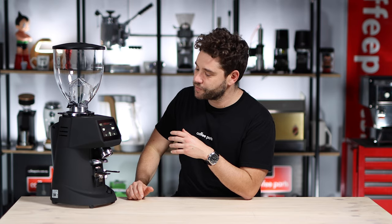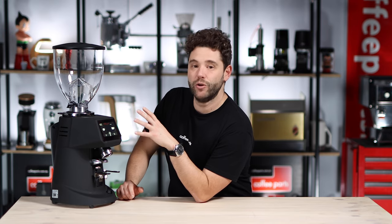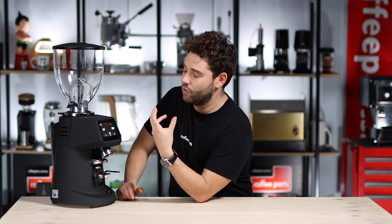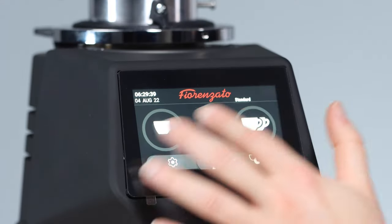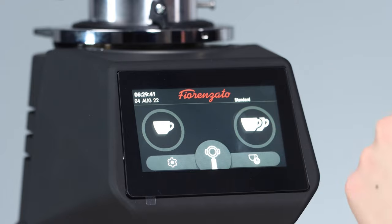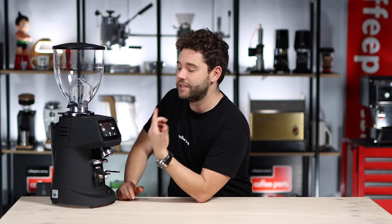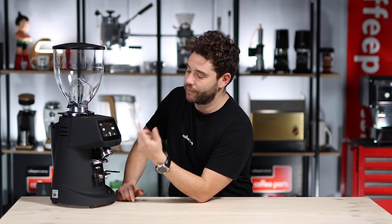Where things get different is the screen and the menu, which is in many ways worlds ahead of some of the other grinders. When going through the menu, everything really is possible. You can adjust the time, adjust the way the menu works — do you want to see one and two cups, or one, two and three cups? Do you want to see what the time is set at? Do you want to see statistics? Let's have a look at how that works in practice.